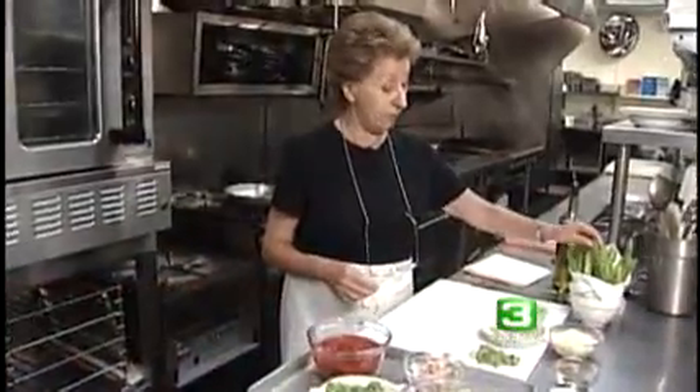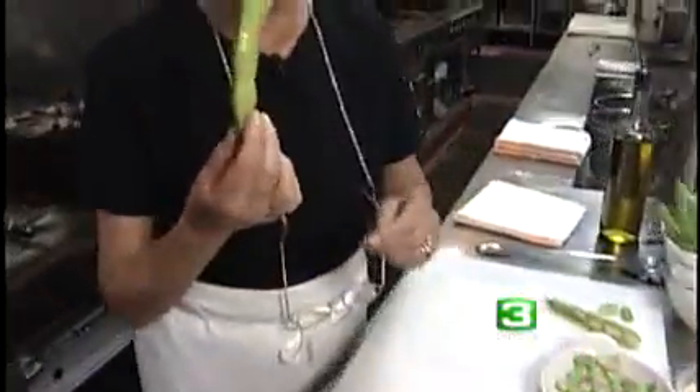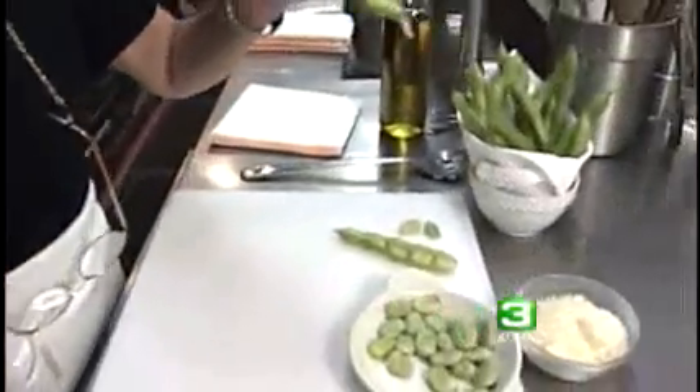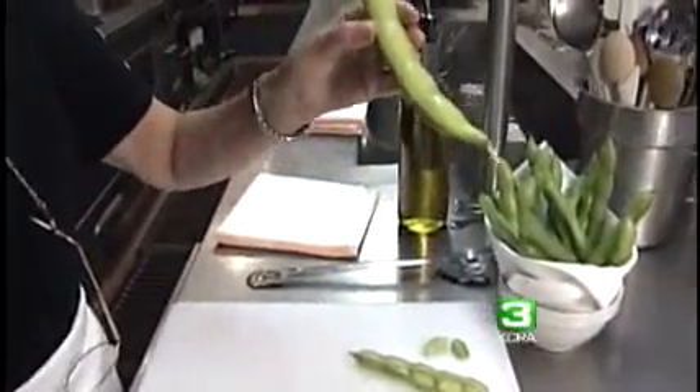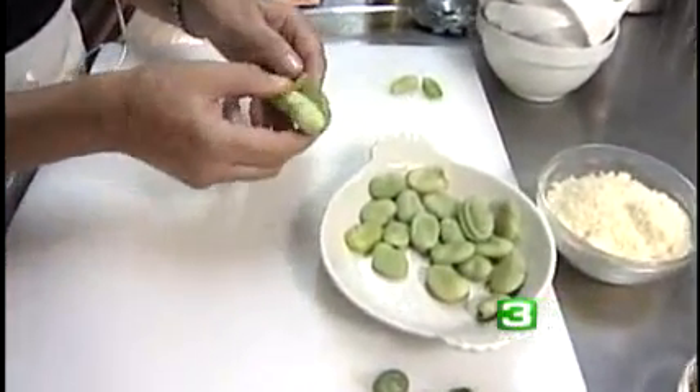Do you like spring? I love spring. Why? Because there are so many wonderful ingredients. Fava beans is one of my favorites. These are a little chubby — you know, everything grows very big in California. So what you're going to look for: look for the smallest possible. They are tender. But if you have never cooked fava beans, this is what you do.